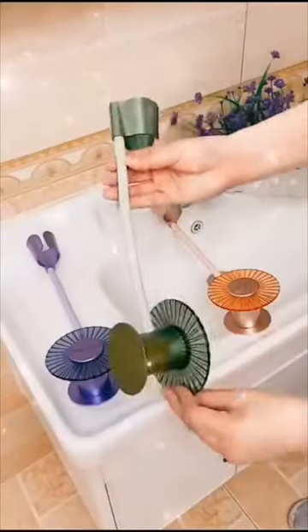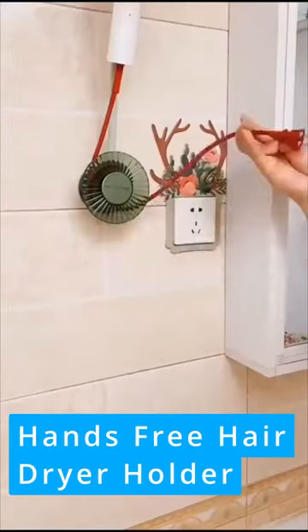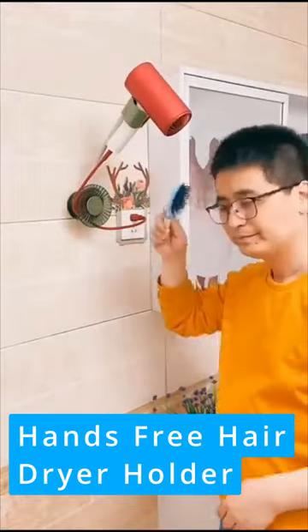This lazy hair dryer bracket can hold a hair dryer firmly and free both hands while blowing hair. Suitable for smooth surfaces such as mirrors or ceramic tiles.